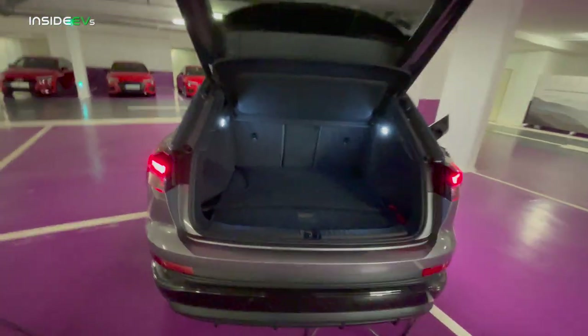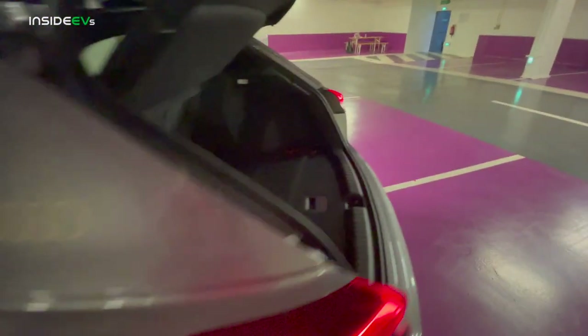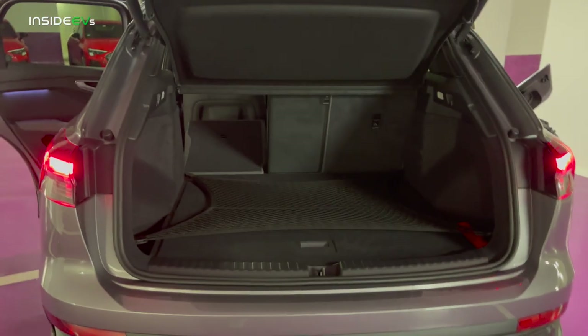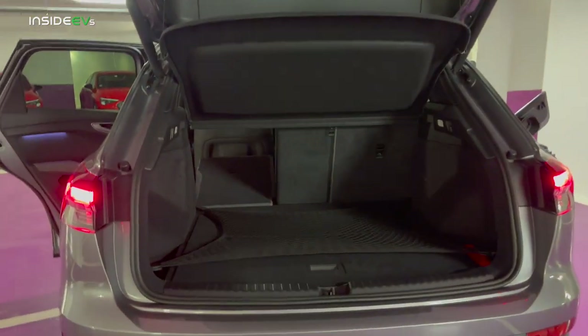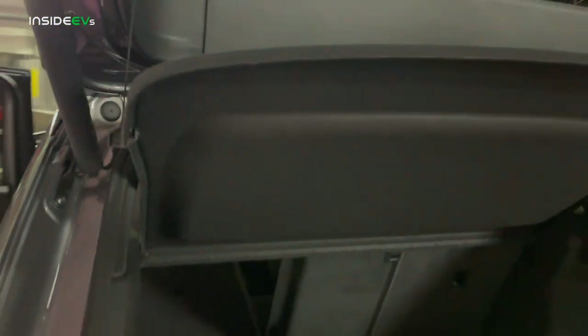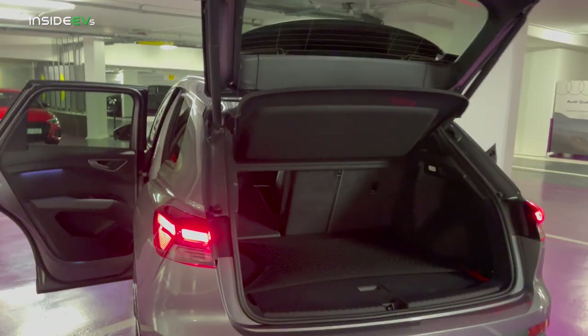The seats do fold down — let's see if they fold flat. Opening up the rear door here. I would say that's pretty flat — maybe it slopes up just a hair towards the end, but that is very useful. Of course the first thing I would do is rip out this cargo partition, but I know a lot of our viewers like it. This way I could throw my dogs in the back.